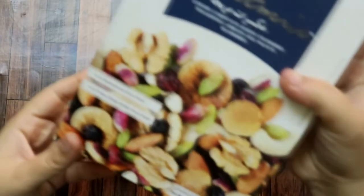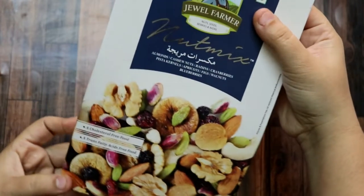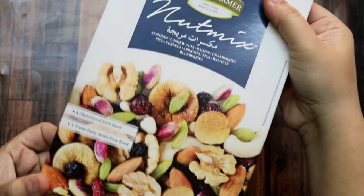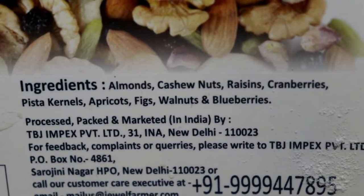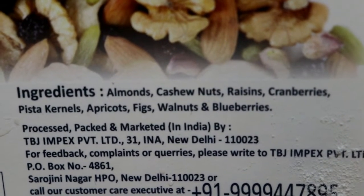First of all, we will bring dry fruits. I have a pack here with many dry fruits together. If you want, you can buy them separately — in the market or online. There are a lot of things: almonds, cashews, raisins, cranberries, pista, apricots, figs, walnuts, and blueberries.